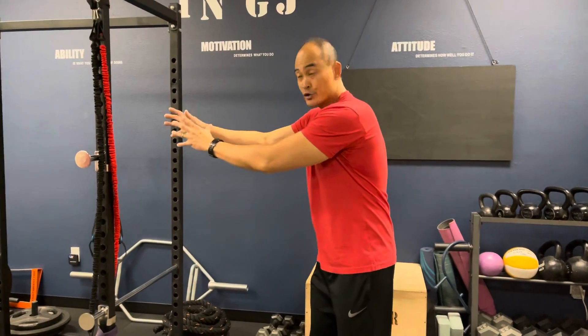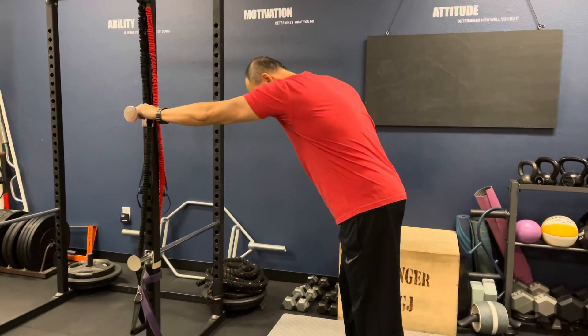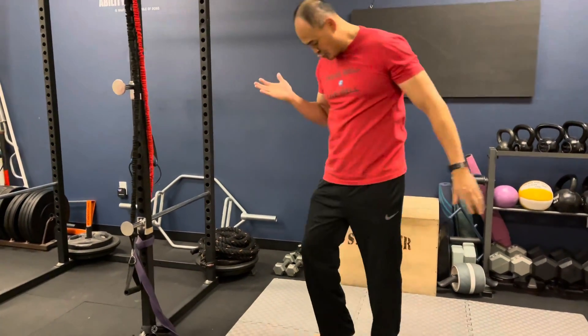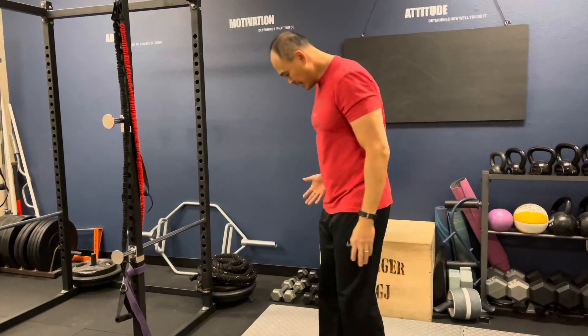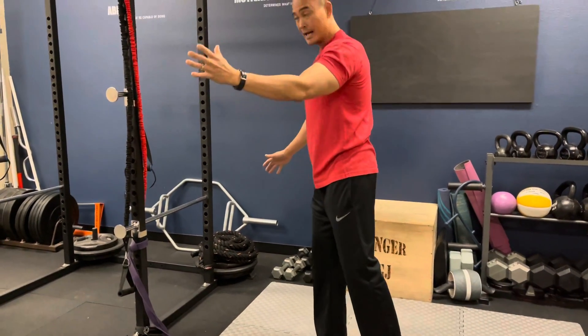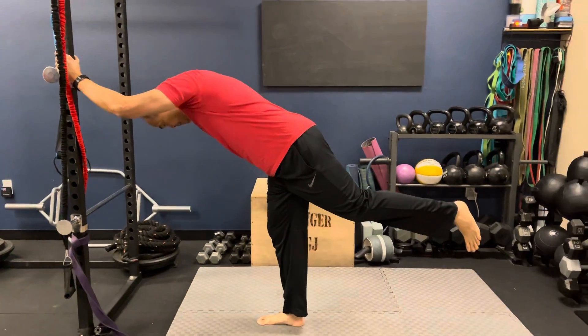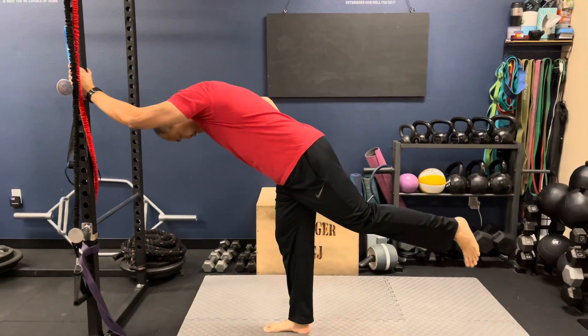This is how you do airplanes. You get yourself a door jam or a wall — I'm going to use this post here to give me some balance. If I've got issues with my right hip, I'm going to use my opposite hand — my left hand — and I'm going to bend over and hip hinge, hinging at the hip.